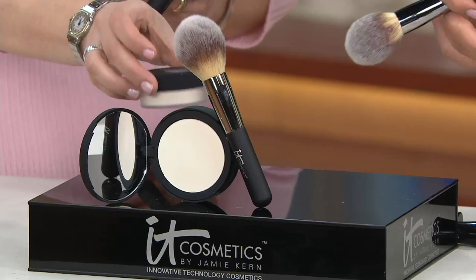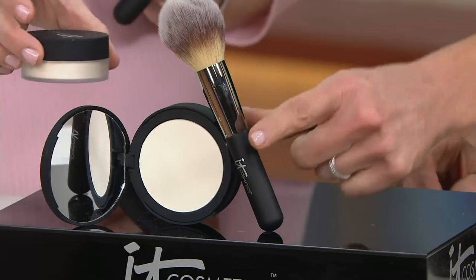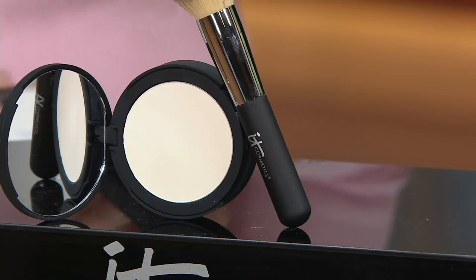Bye Bye Pores loose — it normally comes in this loose jar. There's one and a half of these poured in to make this pressed, which makes that a super good deal at $38.17 because it's normally $77. The reason that the Bye Bye Pores loose became — it still is one of our best sellers in our entire company, it's been here on QVC five years. You guys have been saying you want it in a pressed because you travel with it, you take it in a compact. It's completely clear finishing powder, but so much more. It really is airbrushing in a jar — if you've ever wondered what your skin would look like airbrushed, that's what this does.